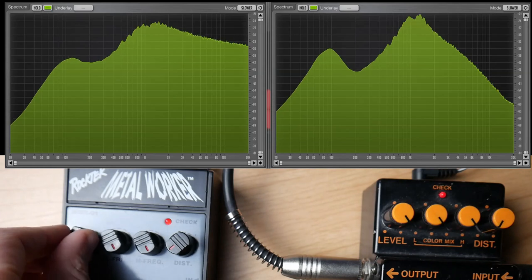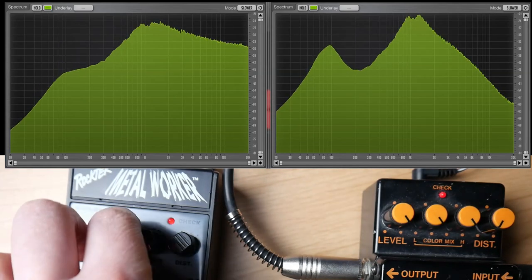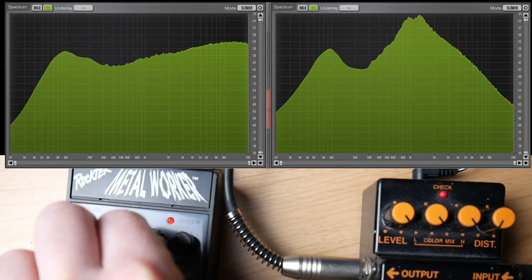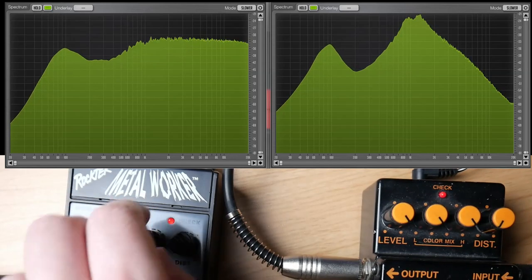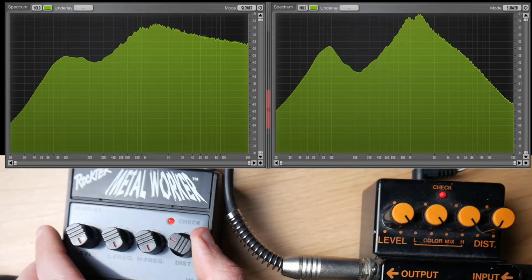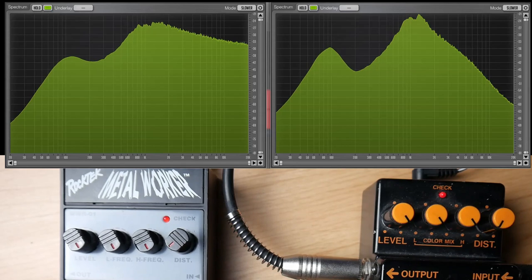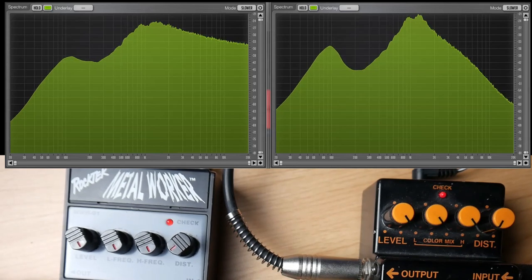Do all the controls work? Yes, they do. Now let's see if the gain adds anything. Nope. So let's hear both pedals.